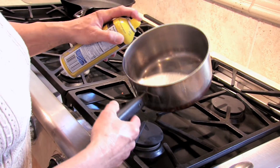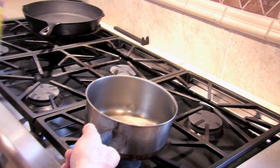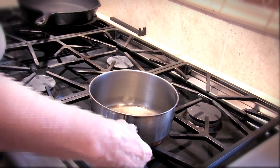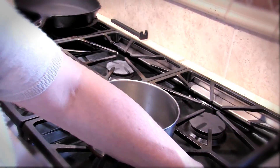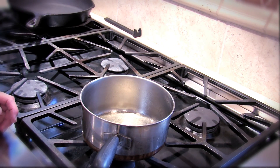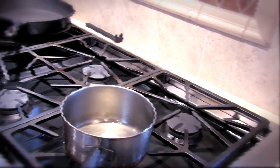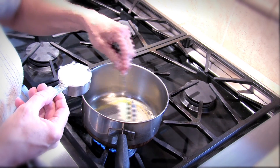We're going to start by lightly spraying the pan with some non-stick spray. I'm going to add one tablespoon of butter and put my temperature at medium-high to get our butter melted.